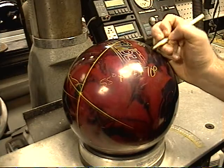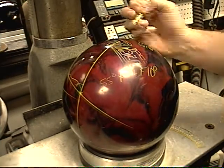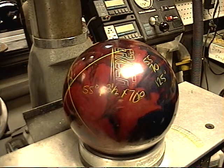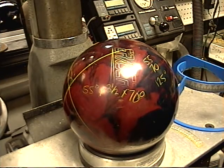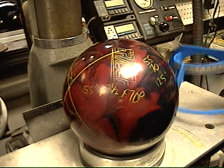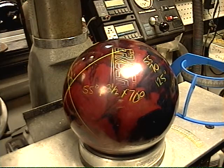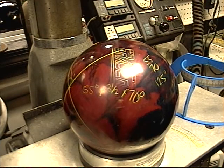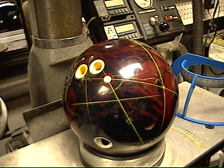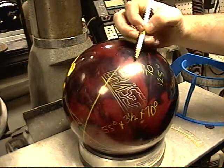Now what I like to do, and what Mo has shown in his dual angle instructions, is you add the first number plus the third number. So 55 and 70 is 125. The bigger the number of the dual angle drill, the longer it takes the ball to transition. The smaller the number, the quicker the ball is going to roll up. You can have anywhere from about 30 degrees up to 160. 160 is the slowest, about 30 the quickest. You can see here, this is 125 degrees, so it's going to transition not as quick off the break point.